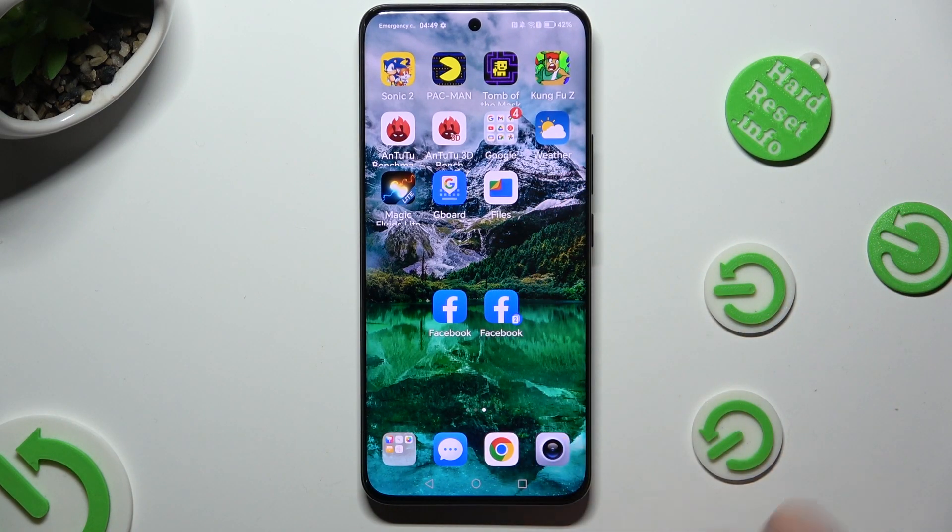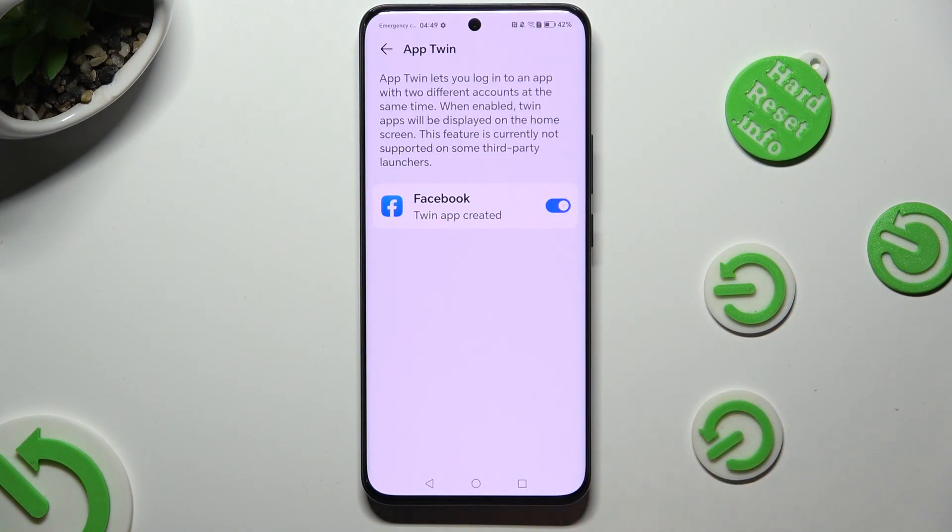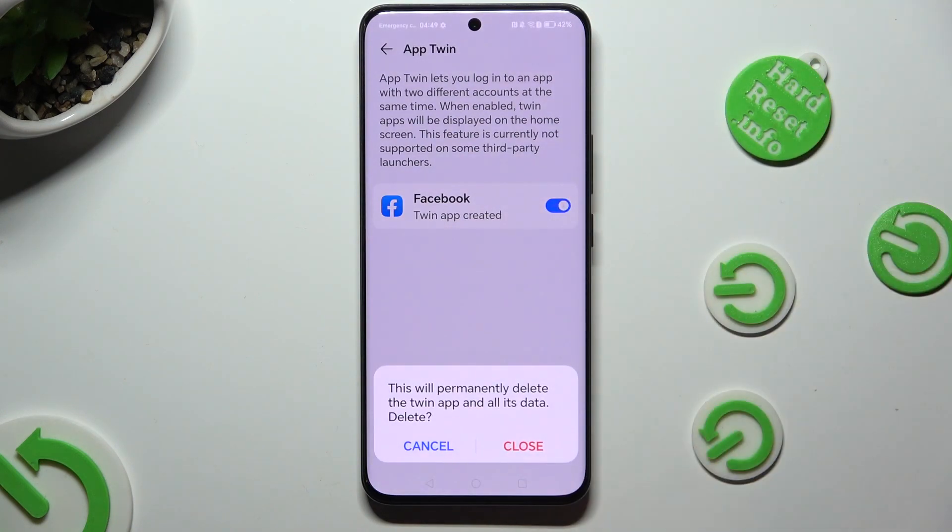If you wish to delete this clone, just go into exactly the same settings and tap on the toggle next to your cloned app. Then hit Close in the pop-up.